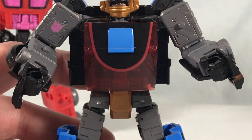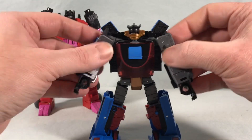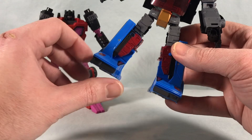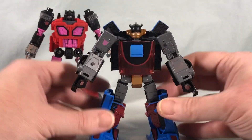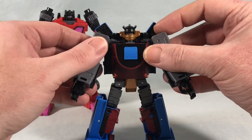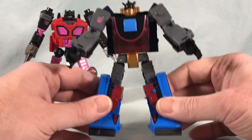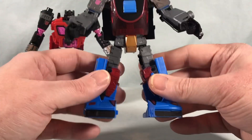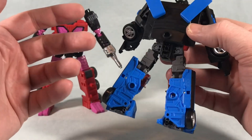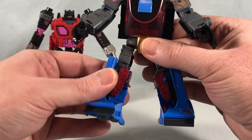It's kind of funny — I know this mold is not super old, it's from Earthrise, but it already kind of feels clunky. I still like it a lot, but the feet are huge and the arms seem a little too long. I feel like this just shows how far they've come with what they're currently doing for brand new stuff. Not to put this mold down — it still holds up — but you can see that even from just a couple years ago they've come a long way in terms of engineering.